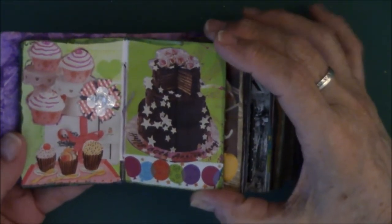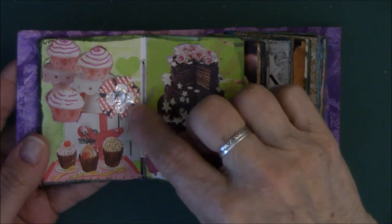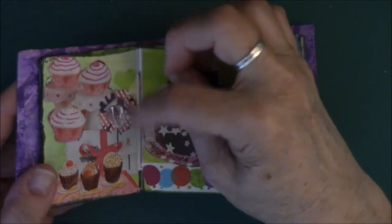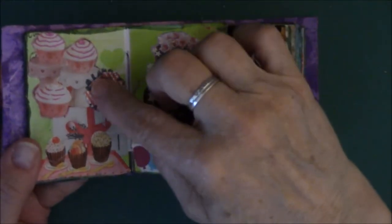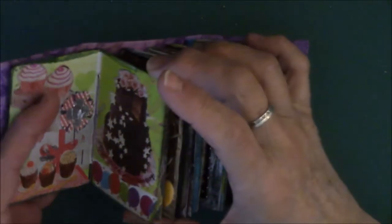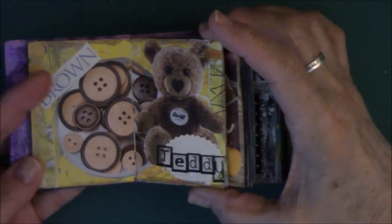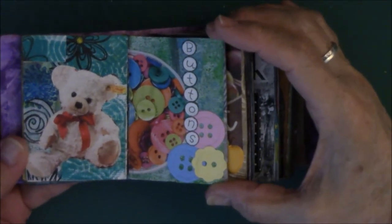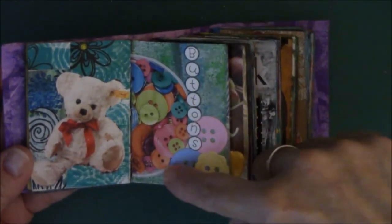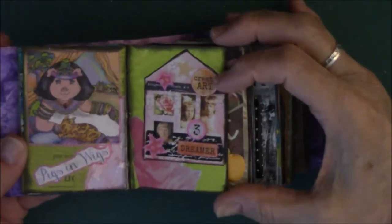This one is about cupcakes. This is washi tape and this was an embellishment I got when I traded with somebody in a pocket letter — it's a little flower with leaves that are supposed to sit up. This is about teddy bears and buttons, just the color brown. These are teddy bears and buttons again. These were individual letter stickers, this was cut from a magazine, and these are die cuts. Also from a magazine.